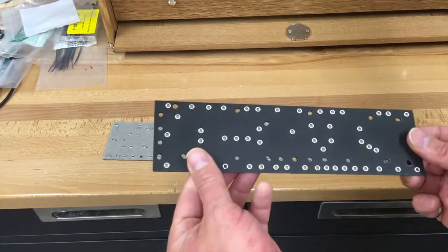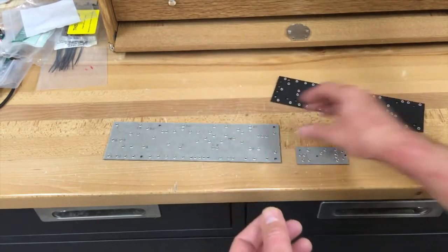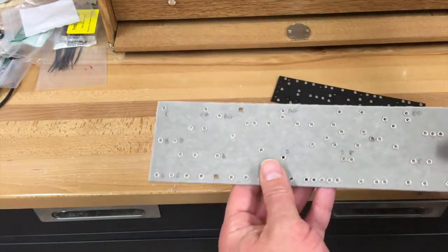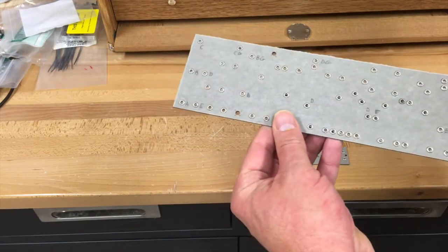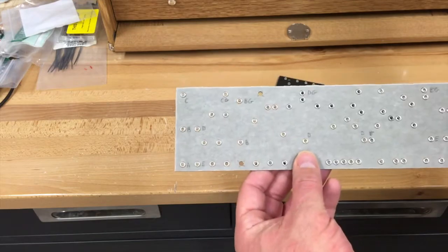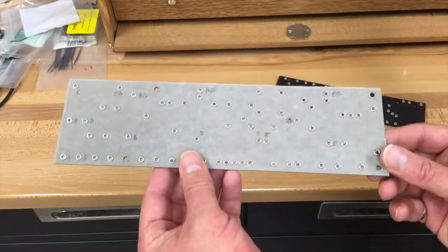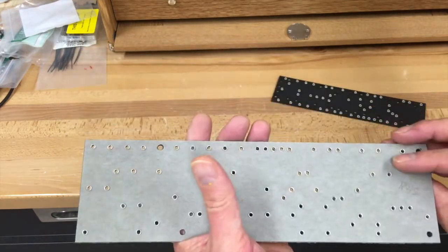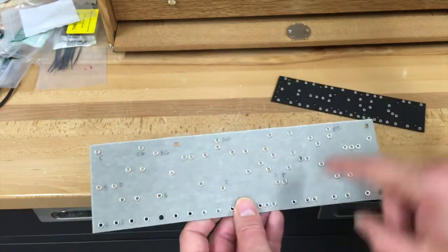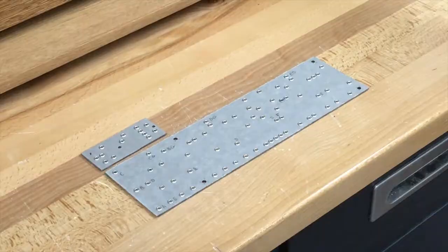This is a stock Princeton Reverb eyelet board. This is the one I've designed and made to replace it. This particular material is a vulcanized paper, which is the first time I've used this. Hopefully it works well. It cuts well and it drills well, and you can write on it — things like the various ground points and the various power supply nodes. Okay, let's stuff these boards.